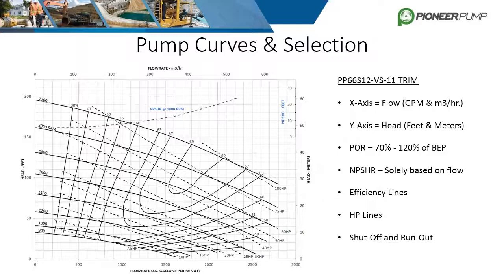The last two terms commonly brought up with pump curves are shut-off head and run-out flow. Shut-off head refers to the maximum head value at zero flow — for this pump, it is just under 200 feet. Run-out refers to the maximum flow for any of the speed curves — for this pump, it would be about 2,800 gallons per minute.